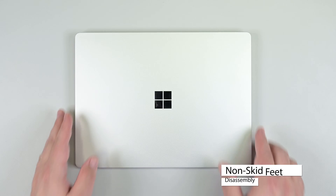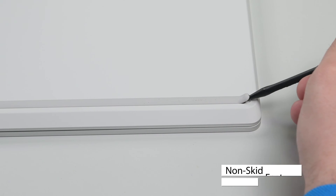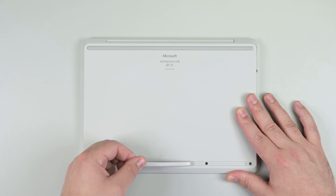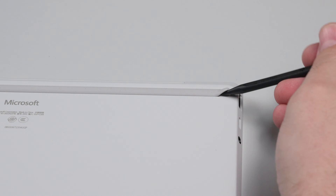With the display closed, flip the laptop over so that the non-skid feet are facing up. Insert a spudger at the end of the footpad and slide it under the foot until you can grab it with your fingers. Peel up and remove the foot. Repeat this procedure for the second footpad.